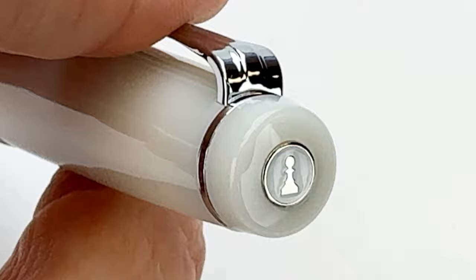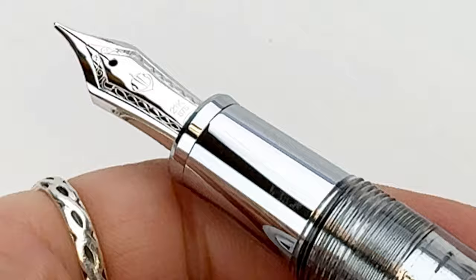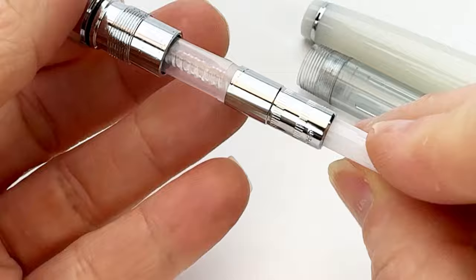And of course, this limited edition is fitted with Sailor's very popular 21-karat gold fountain pen nib, and they have plated it to match the trim. The section on this pen matches the trim, and you might immediately wonder why they made the section metal — that's one of the very core elements of this fountain pen collection's design. That section is ion-plated and weighted, and it's intended to give you the feeling of an actual chess piece.